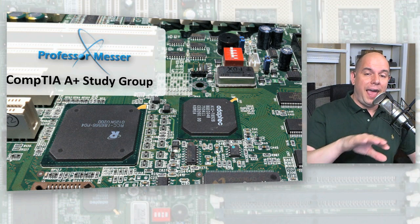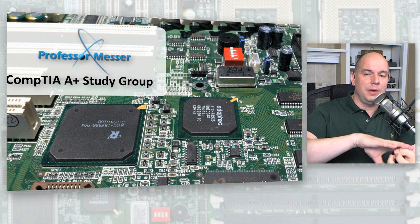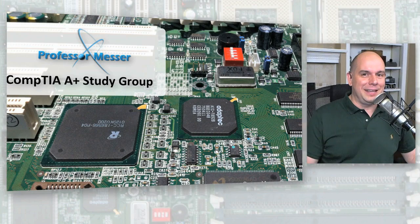Some motherboards have two BIOS chips on them. You can upgrade the BIOS on one, and if it becomes a problem, you just tell the motherboard to start from the other one. Genius. I needed that configuration on my router — if I'd had it, I wouldn't have bricked it just because I accidentally interrupted the BIOS upgrade process.